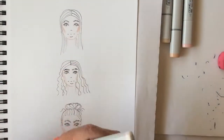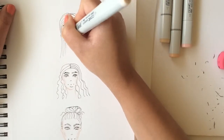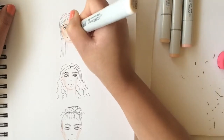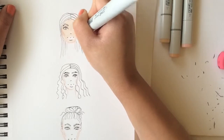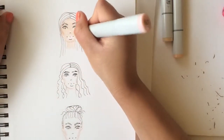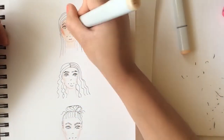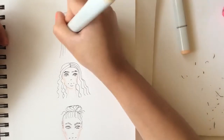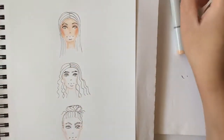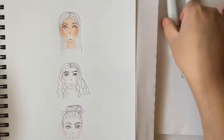Now I'm showing you the Copics I used — you're welcome to pause the video. For the first face I'm using E000, one of my new and favorite Copics for fair skin. I just go over the face, then I'm adding R20 to the cheeks. Then I'm getting E00 — cotton pearl or skin white, either one of the two, they're the same color — and going over it, because that's the second darkest color. Then I blend it in with E000, which is really good for fair skin.